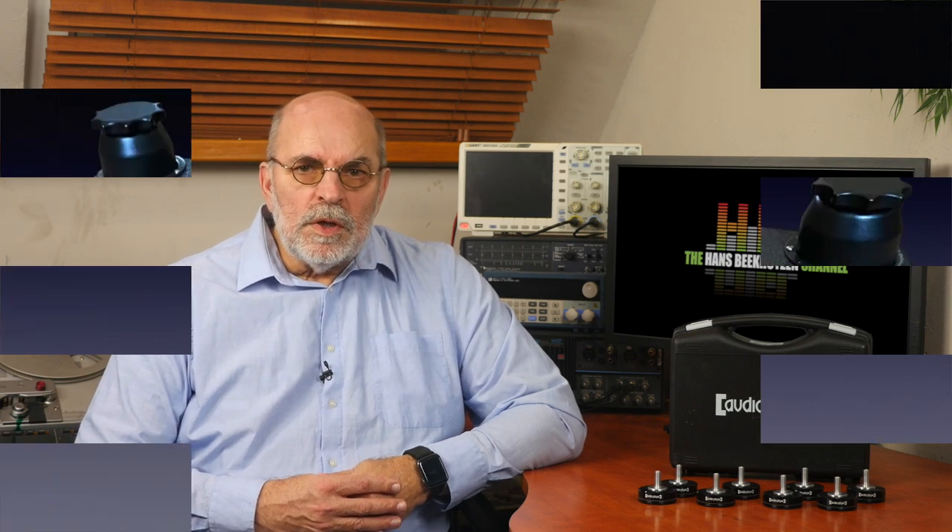Judging from the number of times these reviews were watched, the importance of these isolators is generally underestimated. Before I reviewed the Townsend Plateaus. And of course they are not sexy products, although some might like the oil rig appearance of the Townsend.